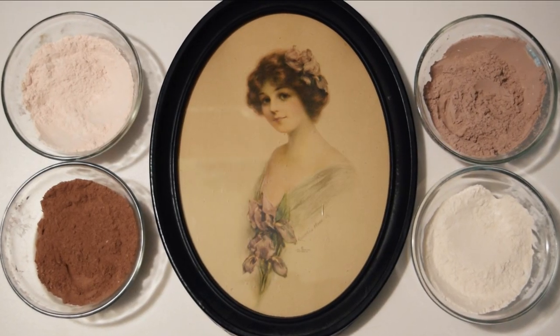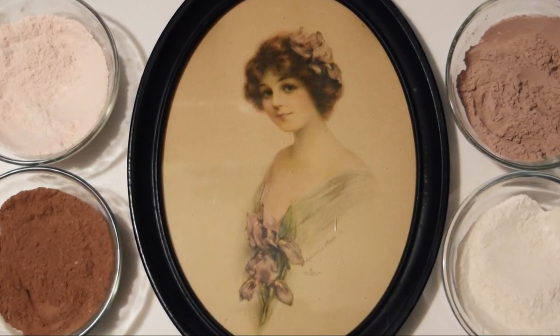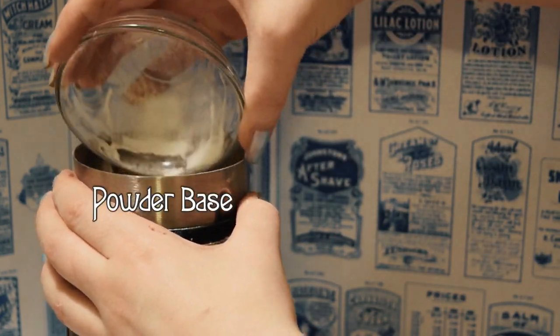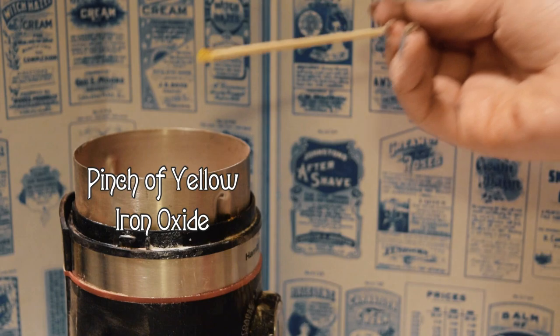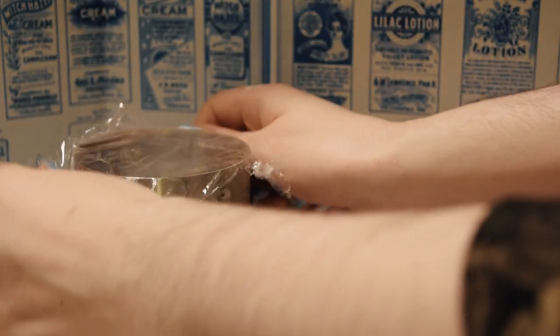Here are a few pigment suggestions to help you get started. You will likely have to adjust the shades to match your particular complexion and undertones, but this should at least give you a jumping off point. Adding just a tiny bit of yellow oxide produces a lovely cream color, which is often referred to in historical publications as a Rachel powder. This is a great shade for light, warm-toned skin. Even my smallest measuring spoon is too large, so I just grab a few grains of pigment on the end of a skewer or knife tip.